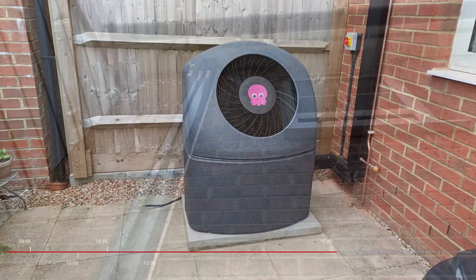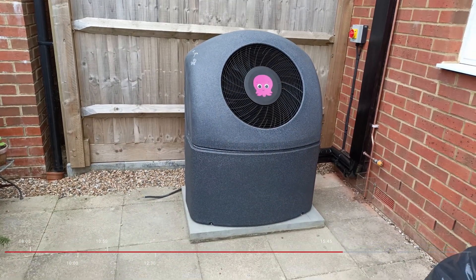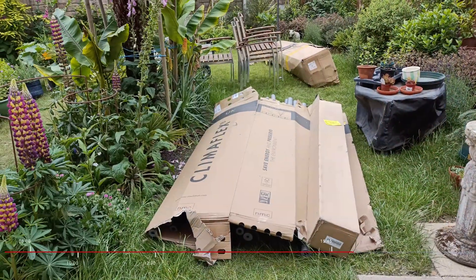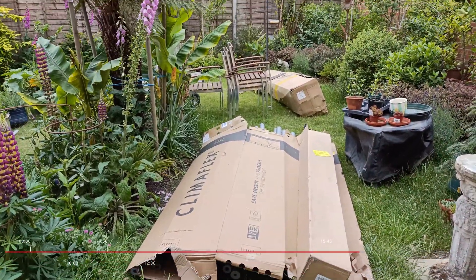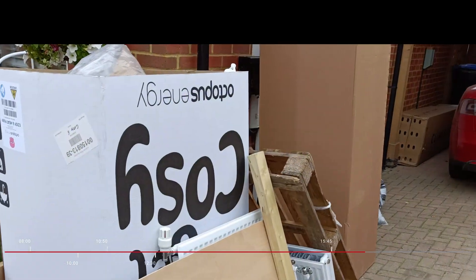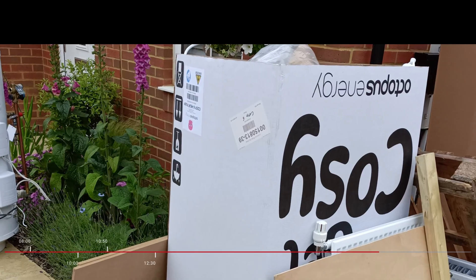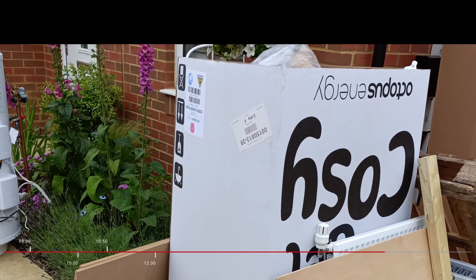By the end of day two the heat pump was powered up and going through its test runs. Day two ended at 3:45 — there was some pipe lagging stored in the garden overnight and they tidied up everything in the driveway making it all nice and presentable ready for the next day.